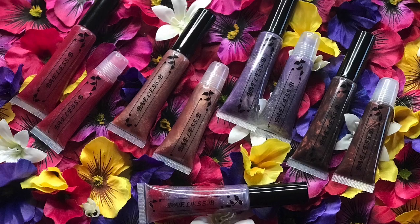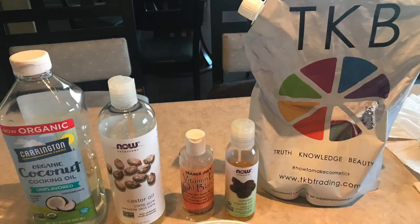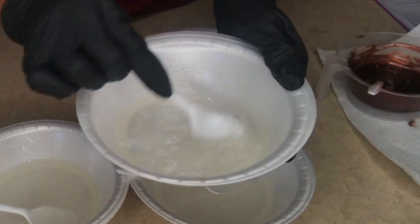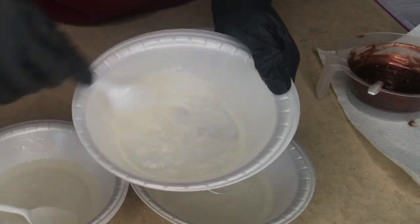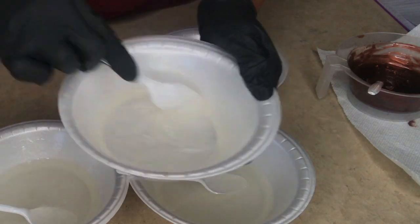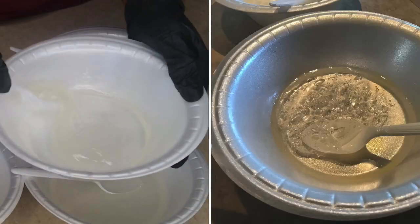Hey everybody, I'm coming to you today to show you how I make my lip gloss. I have TKV Trading lip gloss base. My ingredients are coconut oil — organic — jojoba oil, vitamin E oil, and also castor oil. Right now I'm mixing all my oils so I can go ahead and get the right consistency, because with just the base it's really really thick.